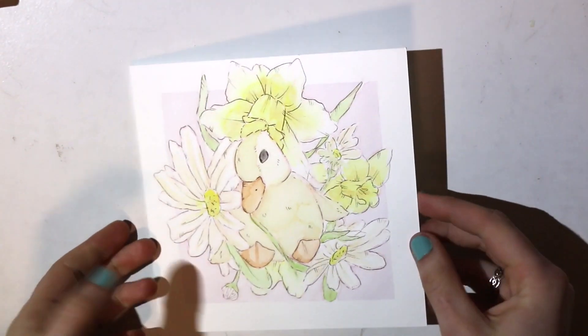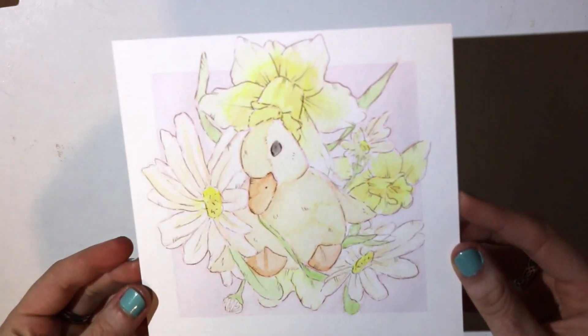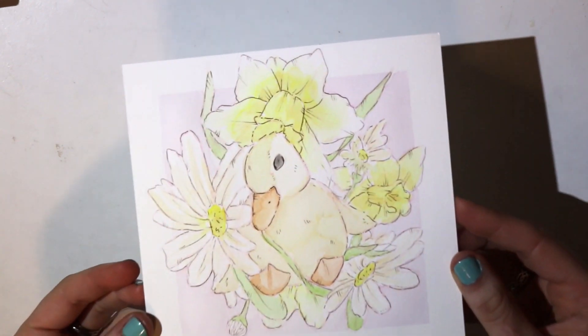And there it is, all finished. There are a few difficulties of bleeding paint and whatnot, but overall I don't think it's bad.